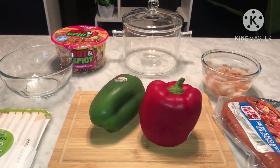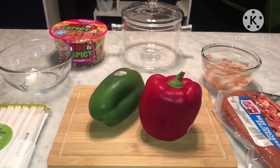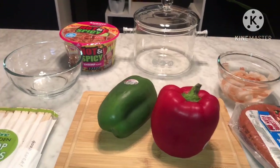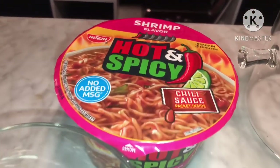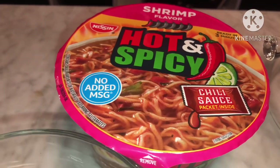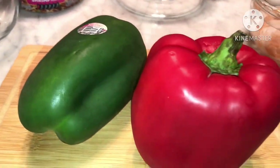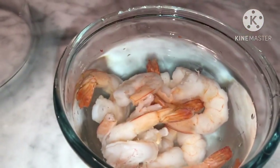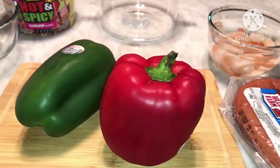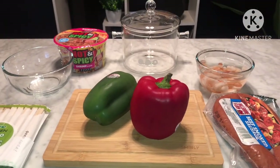What's up y'all, welcome back to Cook with Cherokee! It is now lunchtime, and what we are having for lunch today is some noodles — hot and spicy with chili sauce packet inside — but we're going to add our own little twist to it, and that will be some bell peppers, sausage, and some shrimp. I also have some spinach that I'm going to add as well.